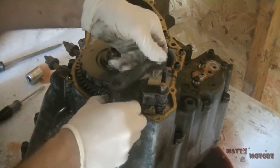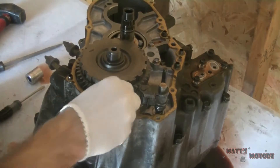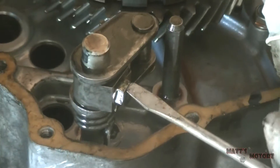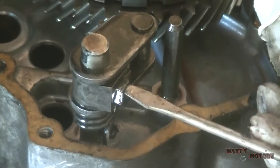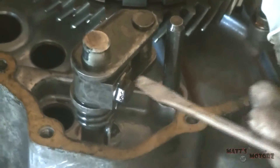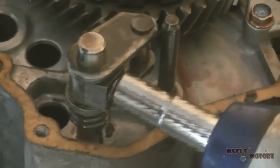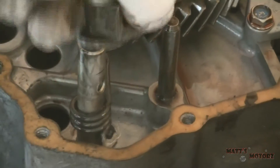Now we're gonna remove the parking pawl — this is the little thing that engages the gear tooth to let you park. Take out the little shaft it's connected to. And then this is what turns to move the gear selector. You have to punch up the tab so you can turn the bolt — it's just something there to stop the bolt from turning loose. Punch that up; it's just a 10mm, and it comes right out. Then you can take the lever off and out.